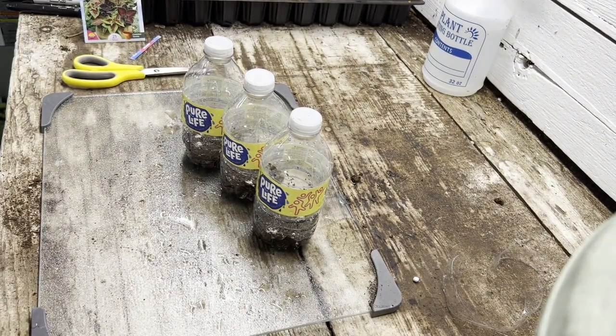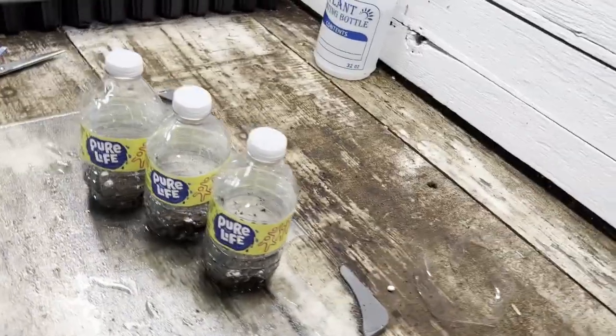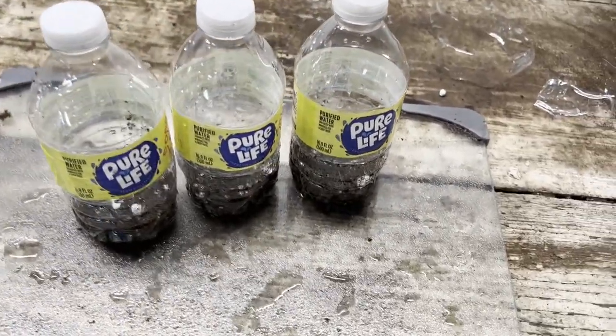Now you are ready to place them outside and get a jump on spring. Make sure you check nighttime temperatures and cover the water bottles if there is danger of frost. Time to sit back and watch them grow.